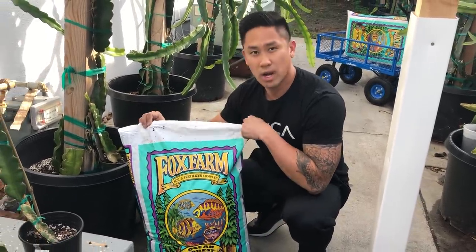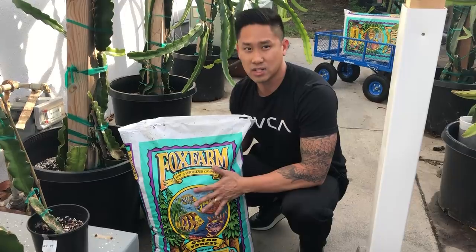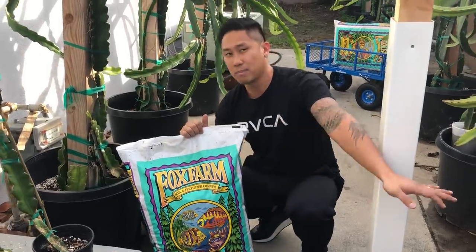Fox Farm Ocean Forest is my go-to — it has perlite and everything you need already in it. It has really good well-drained material so you don't have to worry about root rot. This is all I use for my pots and all of my plants.